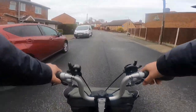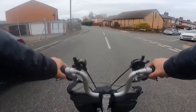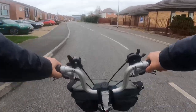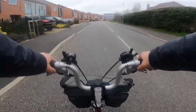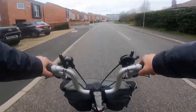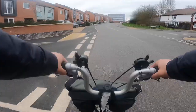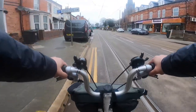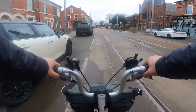Hi, good afternoon everyone, welcome into my channel again. I'm going to do my bike ride as usual, and also I'm going to do my cooking.